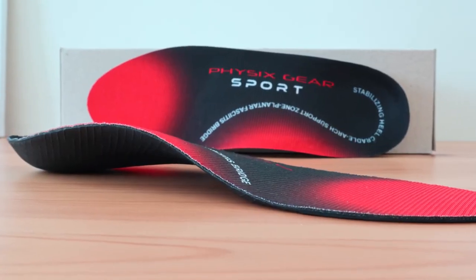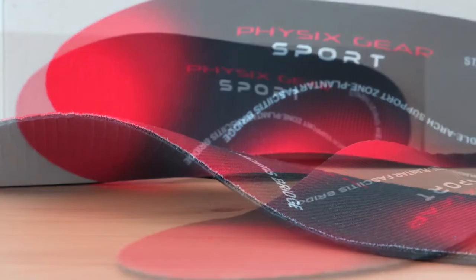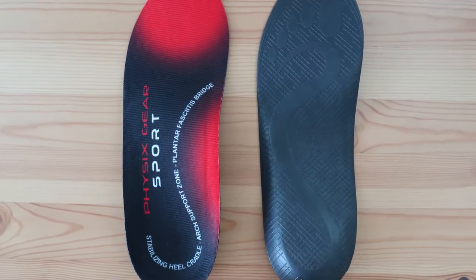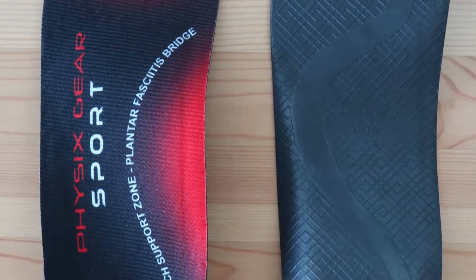The support in these is rigid as they come, but not necessarily the most firm of all the inserts we tested. It tends to loosen up a bit as the arch merges with the forefoot, where the material is definitely thinner than most competing inserts. With such a lightweight design, you'll notice that there's no extra padding for metatarsal support.